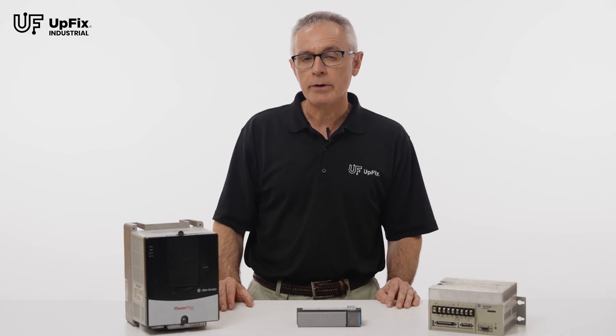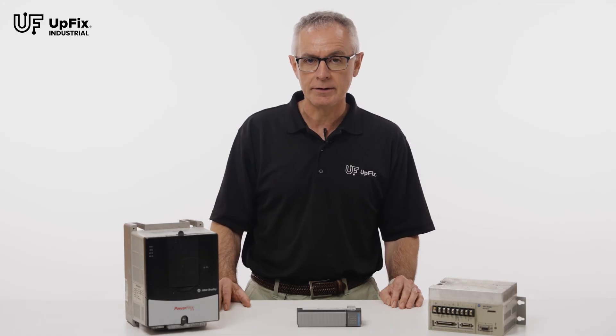Today, I'm going to review the order process on UpFix.com. As you'll discover, it's fast and easy. Here's how it works.